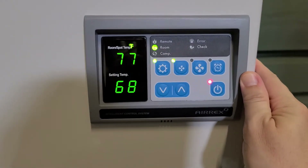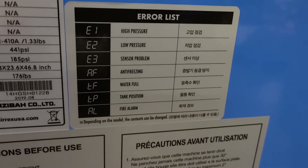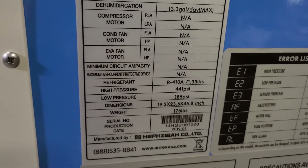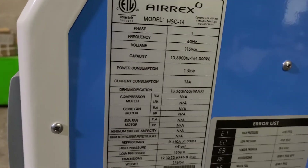If there are any problems, the error code will display on the screen here. The error codes are listed right here on the side of the unit, as are the electrical specs and the capacity of the machine on the back of the unit.